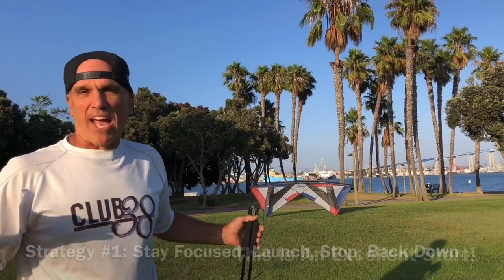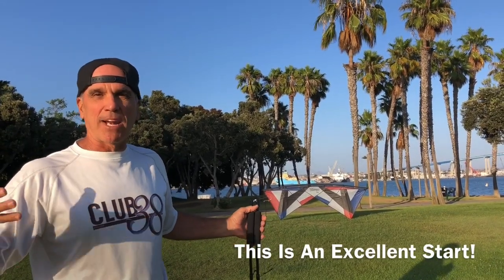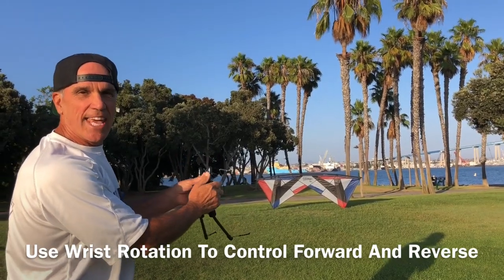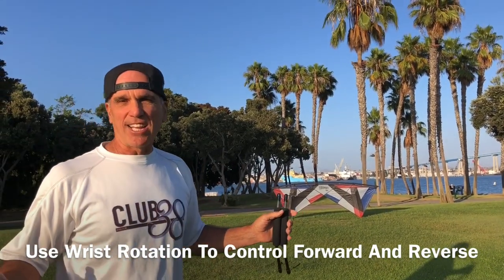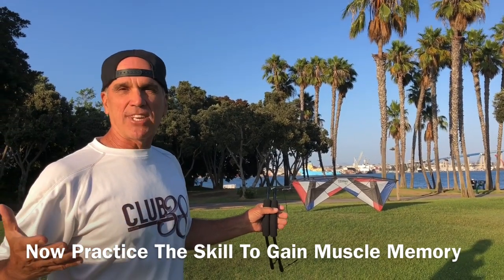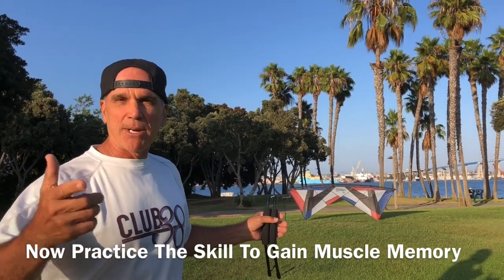That wasn't that great, but I think I basically did it. I went up, I stopped it, I backed it down. I learned how to use the basic rotation of the handles. I think I did the challenge. I'm going to practice a few more times, see if I can smooth it out a little bit, but I think I'm ready for challenge number two. Let's see how my buddy is doing.